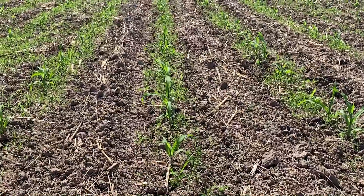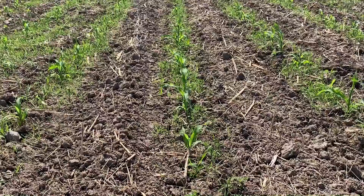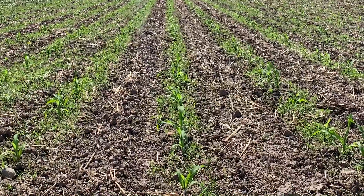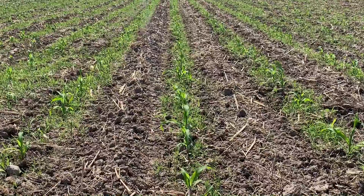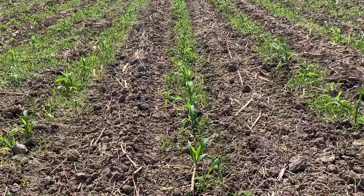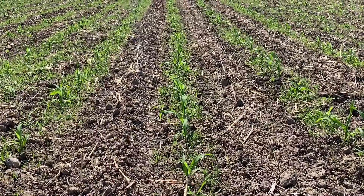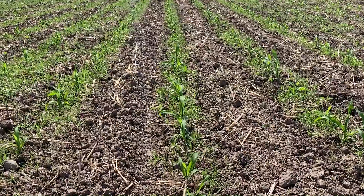Come through with the burners right over this row, burn everything off including that corn, and hit the reset button. Then come back in four days or so with a single-sweep high-residue type cultivator, coming between the rows and trying to move some of this dirt into the row, bury what might remain of some of these weeds within the row, and allow that corn plant to put on new growth from that growing point that's still safe under the soil surface.